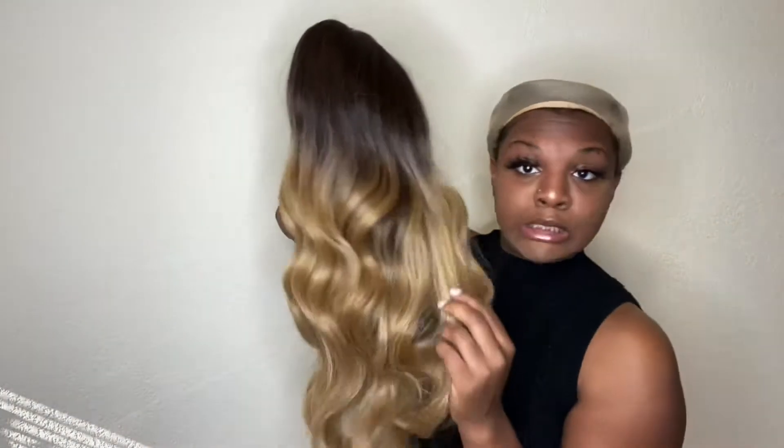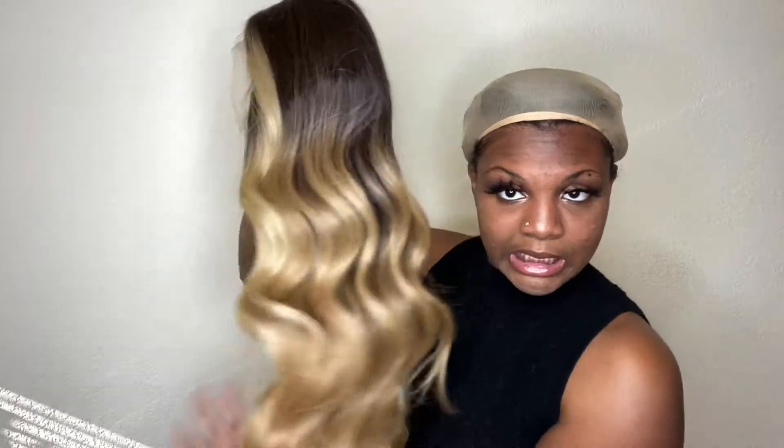I'm going to go ahead and take this beauty out of the packaging and see what it is talking about. Alright y'all, there she is — is she not looking lovely?